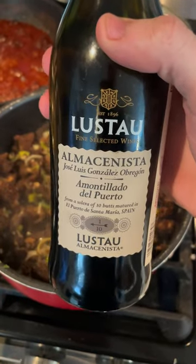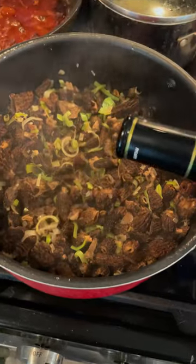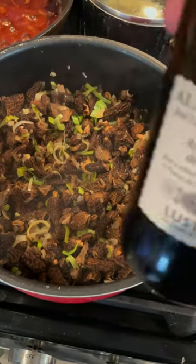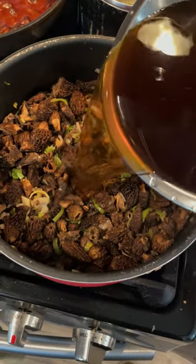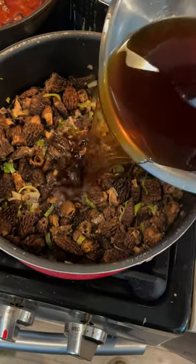I've got some really nice sherry here. I'm going to pour it in and deglaze the pan with the sherry. Now I'm going to add my rehydrated morel liquid. And this is so much umami.